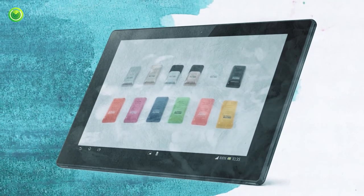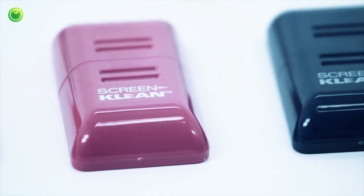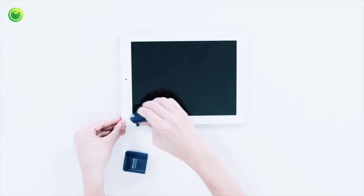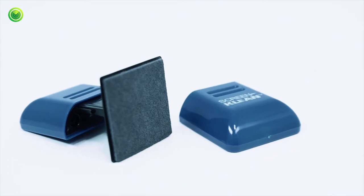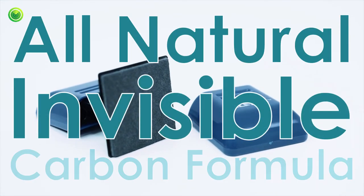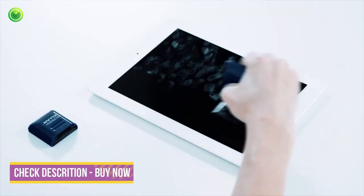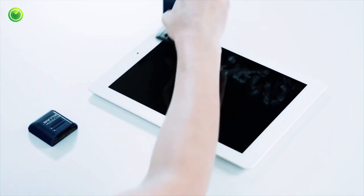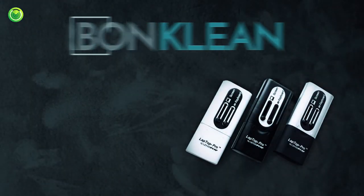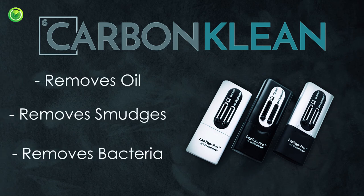Easily remove fingerprints and bacteria from your tablet, iPad, or e-reader with Screen Clean by Carbon Clean. Fingerprints, oils, and smudges can build up fast. Effectively clean your tablet with Screen Clean's all-natural, invisible carbon formula. Simply remove the cap to reveal Screen Clean's soft microfiber pad embedded with our patented molecular formula, and gently clean your tablet's screen. The carbon cleaning compound actually removes oil, smudges, and bacteria from your tablet, instead of just smearing them around like cloths and sprays.